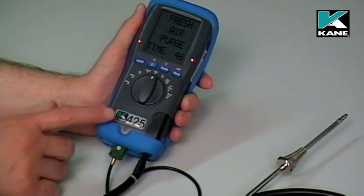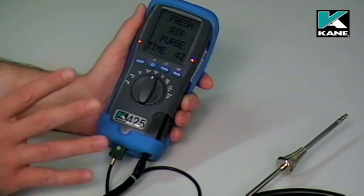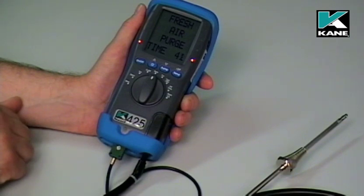On a Kane 425, the fresh air purge normally lasts somewhere between 30 seconds and a minute. On a Kane 455, it normally lasts 90 seconds.